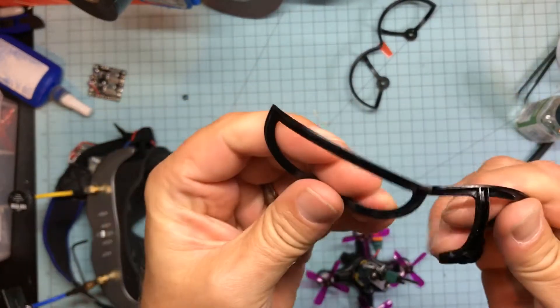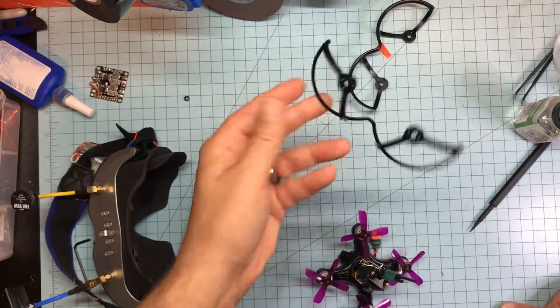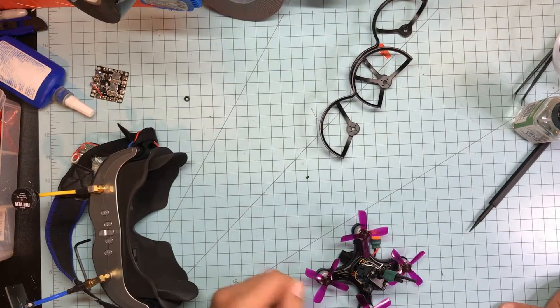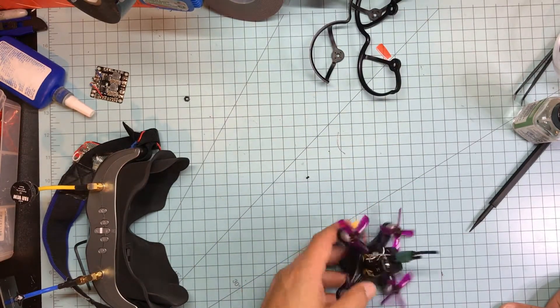I thought I broke the prop guard — hitting an apple tree, and not hitting it very hard. So yeah, which is fine, you know, it's a prop guard, who cares.